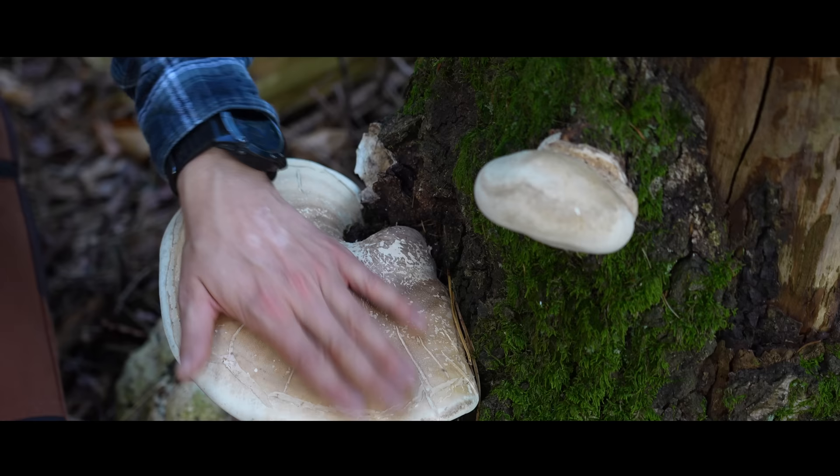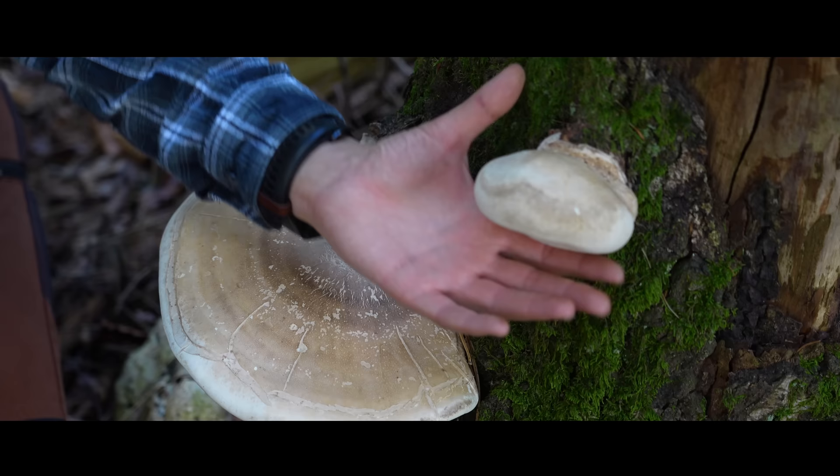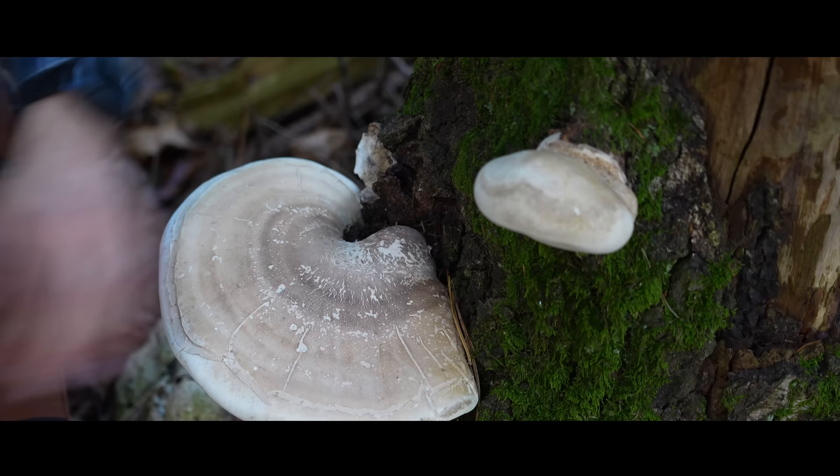When it rains it is never slimy, so if you collect it after rain it should not be slimy. And here on the underside it is always white — never brown. Even the old ones like this one here — never brown, always white.